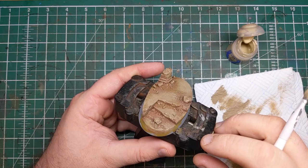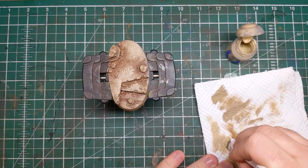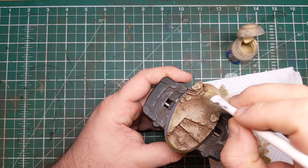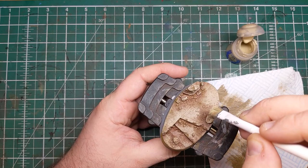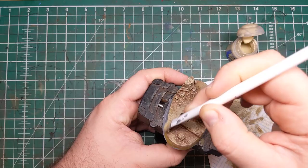For our last dry brushing layer we're going to be using Ushabti Bone from Games Workshop. With this I'm focusing on picking out the sharper details such as the edges of the stairs, any divots or cracks from explosions or chips, and any of the sharper edges on the pillars and stones. We're really pushing for that very light tone, and I'm also doing a very light backwards and forwards pass over everything just to add a final blending stage between all the different colors.